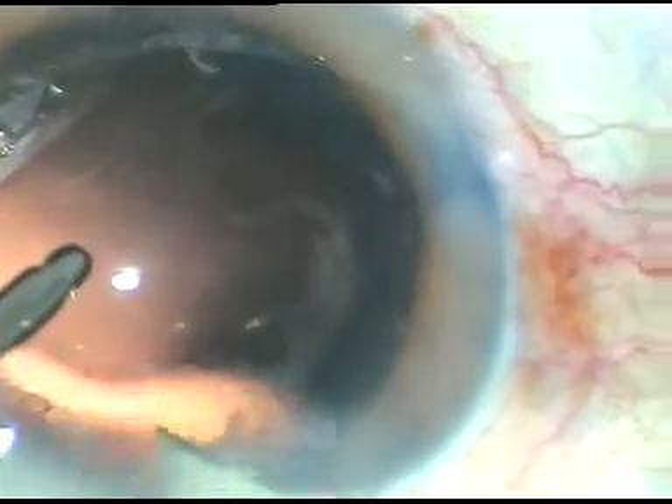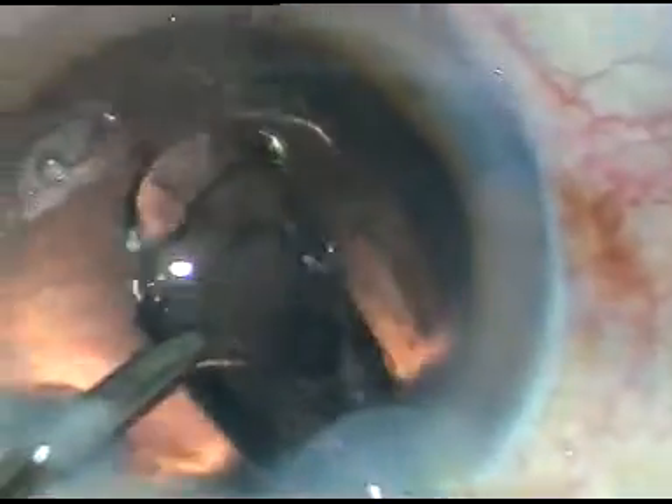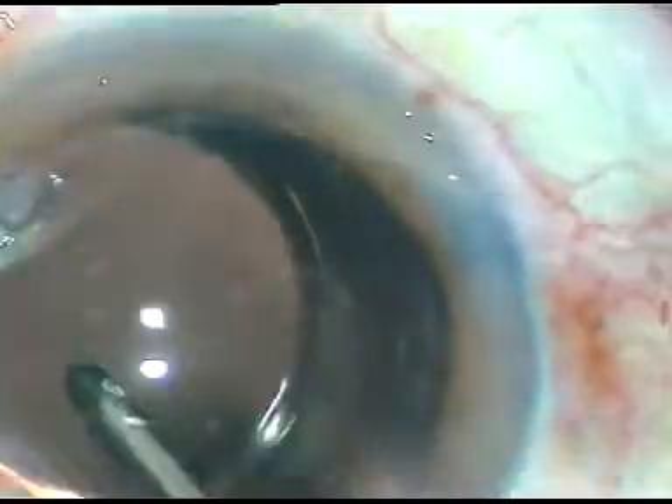In this case, I am going to enlarge the main incision by 0.2 millimeter for easy implantation of the intraocular lens. The lens is now in the bag.